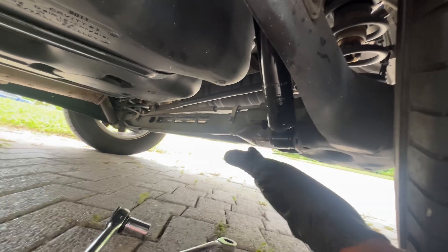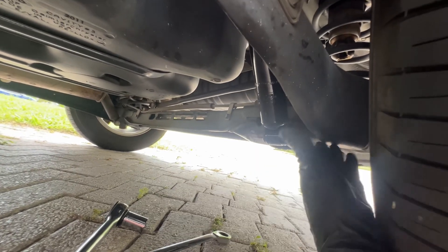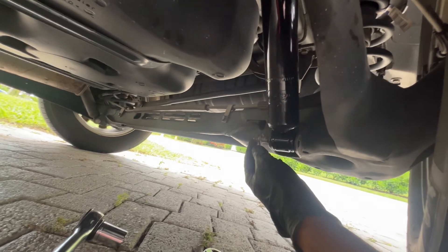When the bolt comes out, the axle goes down a little. So to get it back up, you either need a second jack or you can shim it. I shimmed it, and then the shock just goes right in and then we'll tighten it up.